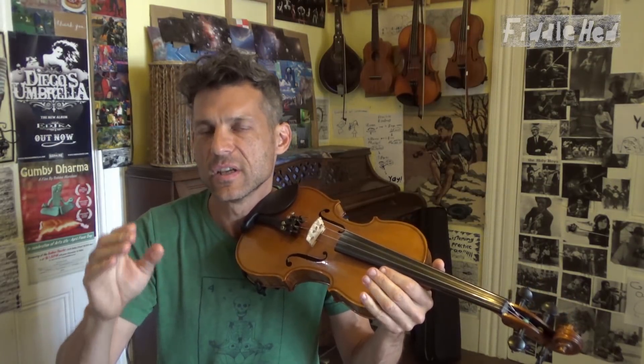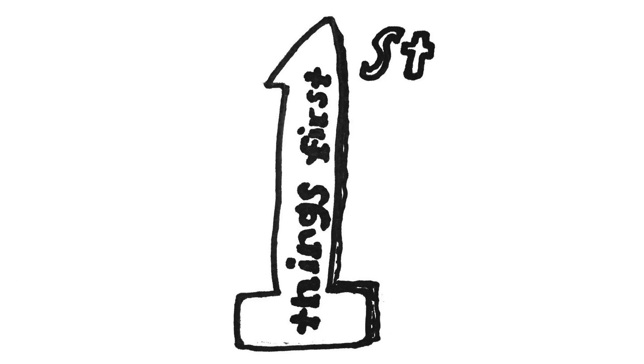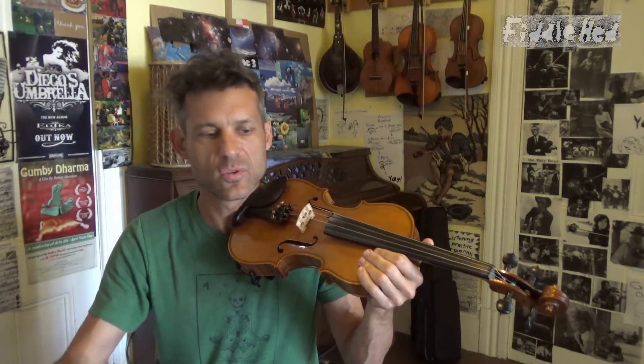By the way, it's a good idea for any tune, no matter how the repetition is, to master the very first thing in there. First things first. Along the lines of what we're talking about here, it'll really help you through the tune.